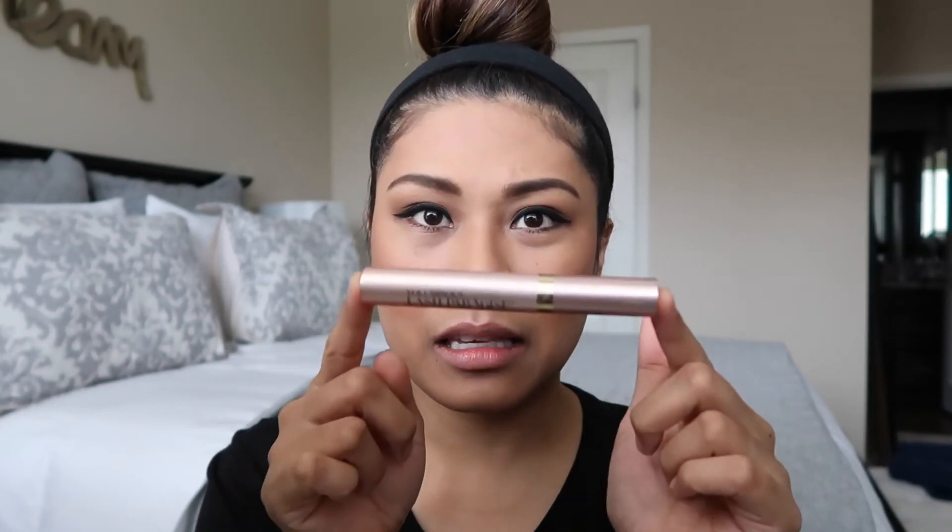If you're wondering which mascara I used, I used the L'Oreal Voluminous Lash Paradise. This is my current favorite mascara — I absolutely love it. I definitely think it's a dupe for the Too Faced Better Than Sex mascara. It's just amazing and makes your lashes look fuller and thicker. Definitely go try it out.